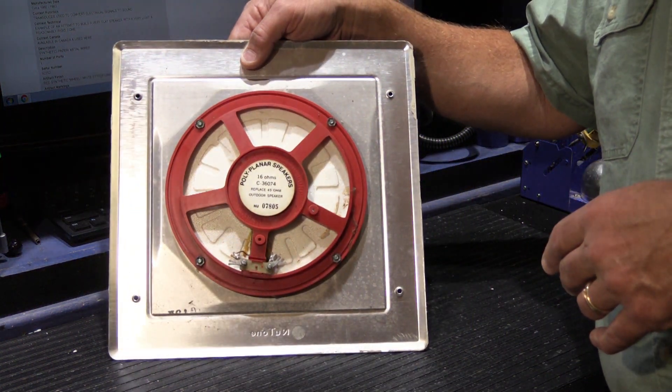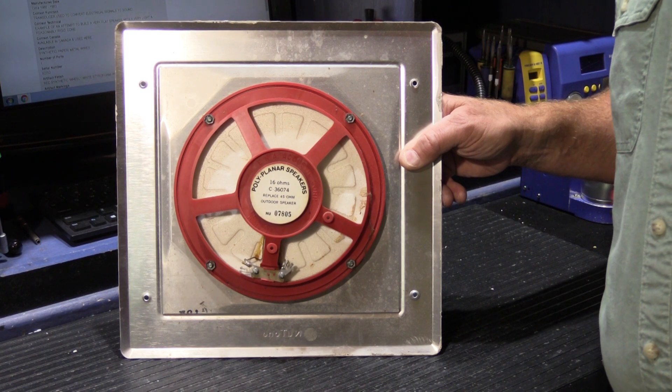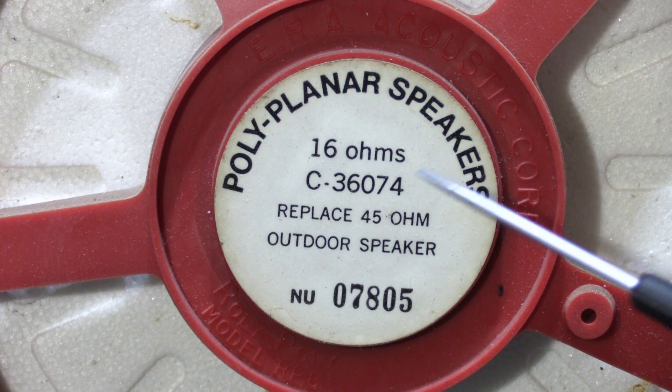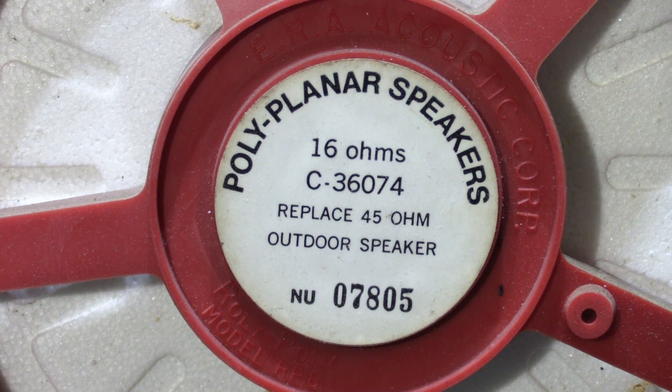It's not a regular speaker cone — it's something weird and different. We have a red plastic frame and what looks like styrofoam in the face of the frame, and the reason it looks like styrofoam is that that's what it actually is. Starting in the late 1960s, NuTone made a change on their outdoor patio stations to this type of speaker cone, called a polyplanar speaker. It was made by a company called ERA Acoustics in New Jersey. The styrofoam diaphragm should essentially never wear out — bugs don't eat it, and the sun, wind, and rain don't really affect it.